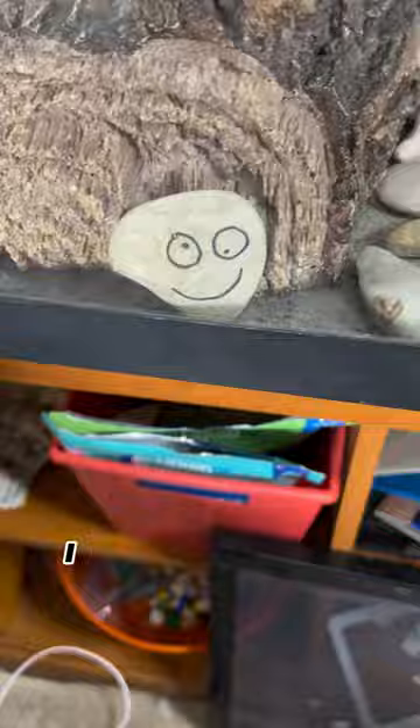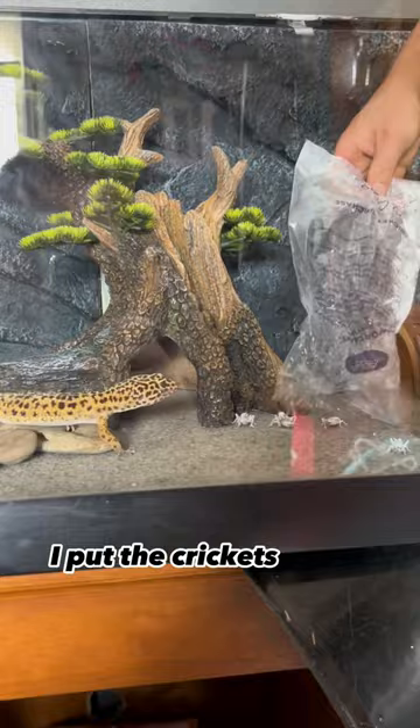I then finished up by marinating his crickets with his favorite seasoning. I put the crickets in the tank and he loved it. And this is what the tank looks like. What else do you think I should add?